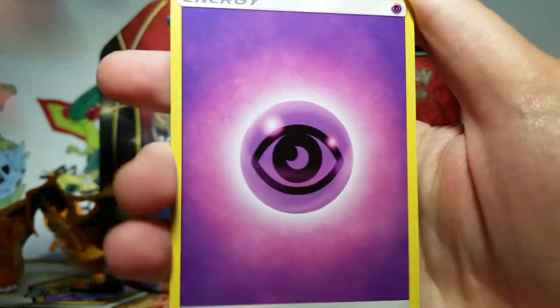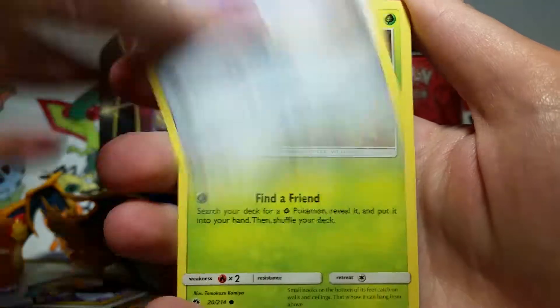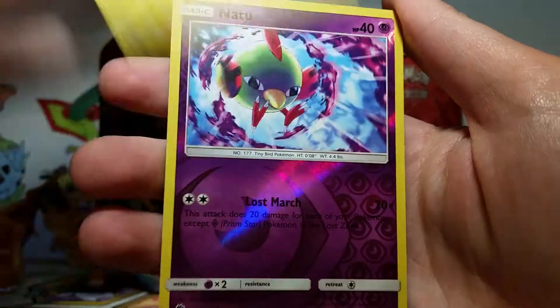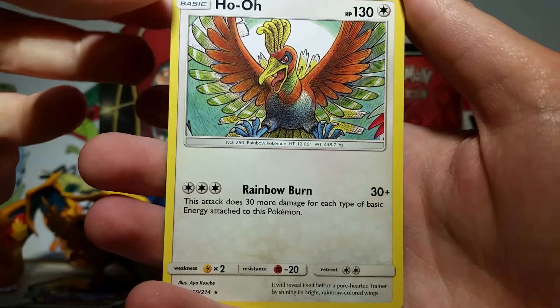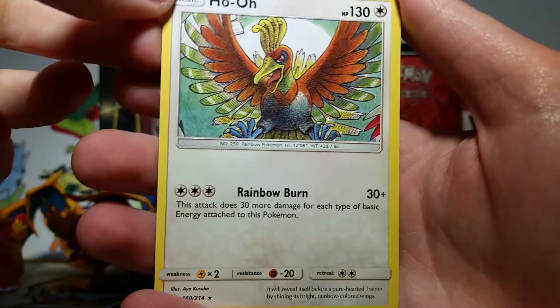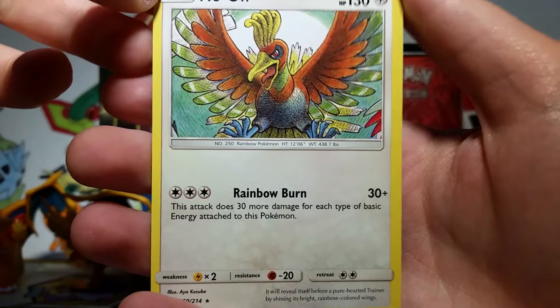So we have a Psychic Energy, a Fama, Electabuzz, Spelltag, Houndour, Alolan Diglett, Trico, Chansey — oh, that's really cute. We got a Fashurisu, a Natu Reverse, and then our Rare is a Ho-Oh Holo. Yes! Oh, I really wanted this card a whole lot. This is a reprint of one of the Neo sets — I'm drawing a blank on which one right now — but I really, really love this card. It's nice to see it around again.